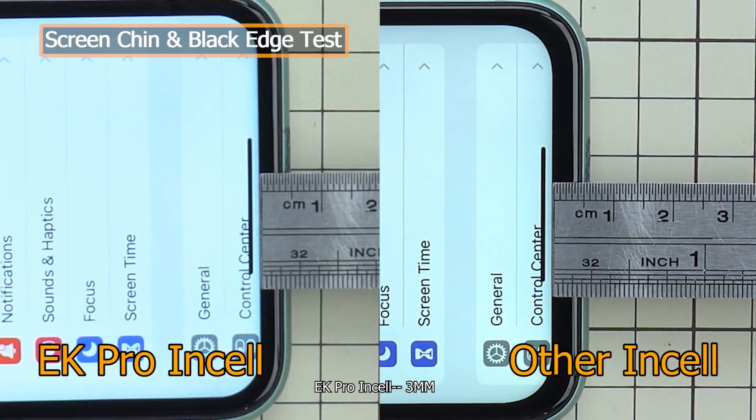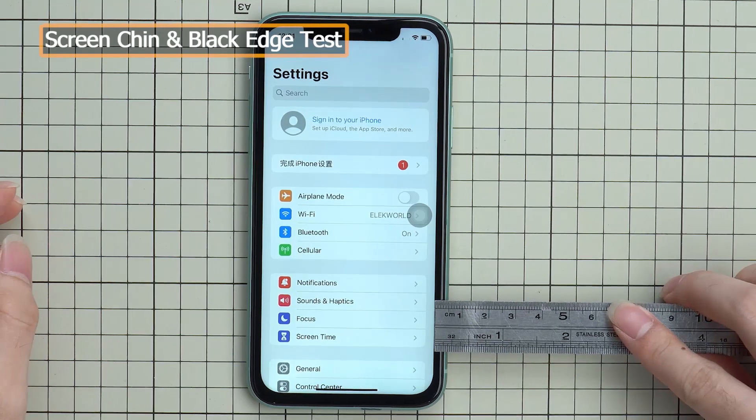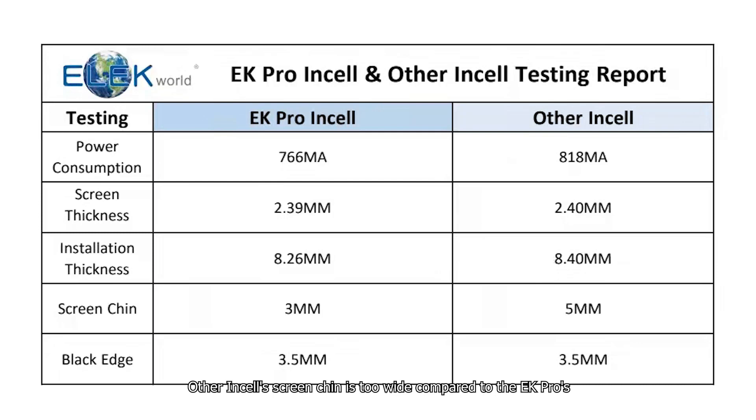EK Pro Insole side edge: 3.5 mm. Other insole: 3.5 mm, but the other insole's screen chin is too wide compared to the EK Pro's. Too wide a chin will make the screen display ratio smaller than the original screen.